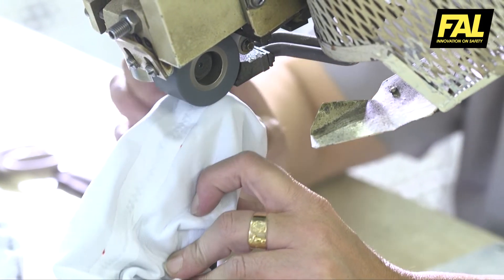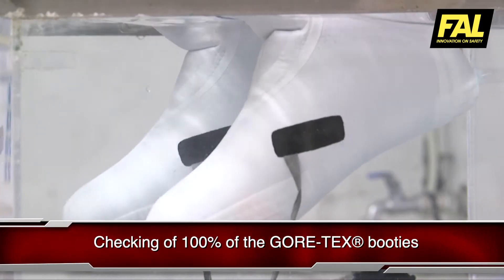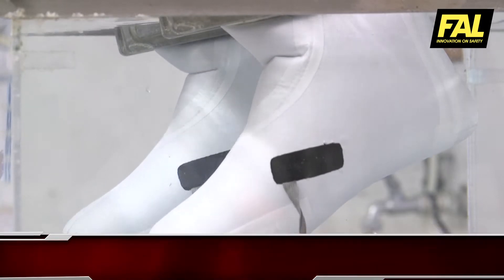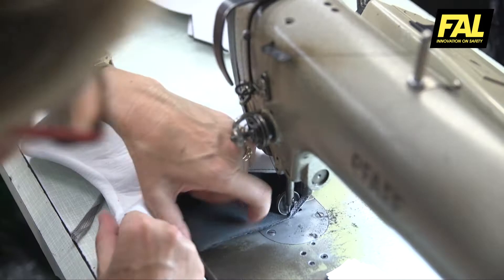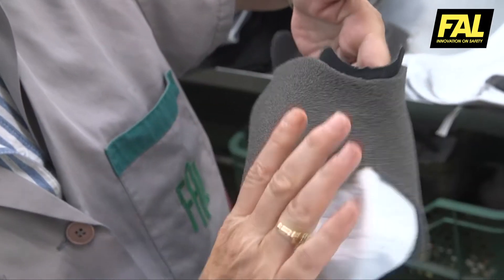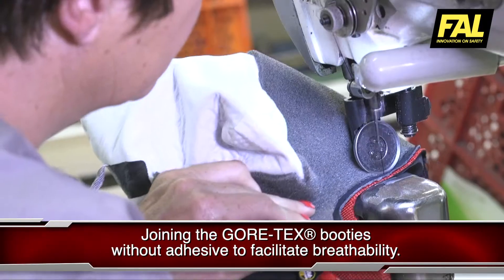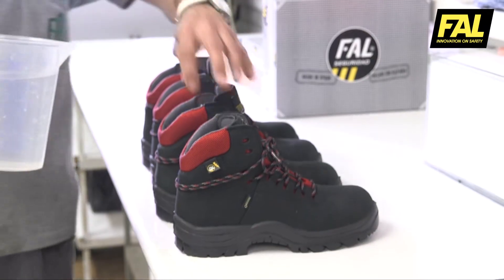Once the booties have been constructed, they are subjected to an immersion test to check that they are all in optimum condition to be incorporated into the upper of the boot. When they have been checked, the booties are joined to the upper solely by being sewn at the neck of the boot to facilitate breathability.